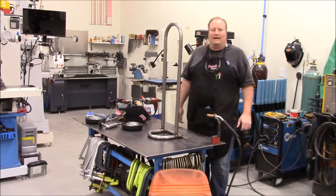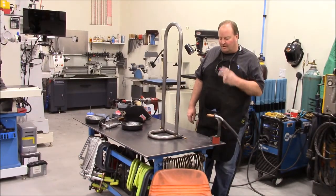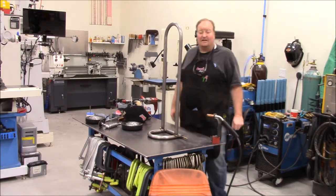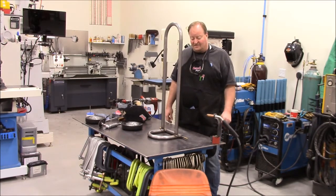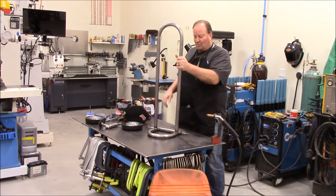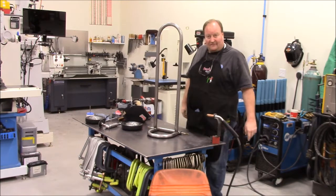Hey everybody, it's Mike. Welcome back to the Z Motorsports shop and channel, and welcome back to part two of my deionized water filtration system cart. Where I last left you — hopefully on the edge of your seat — we had just welded the back hoop onto the bottom hoop, and that's where we left off.